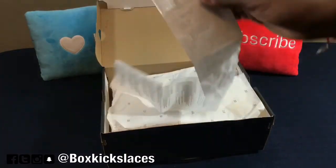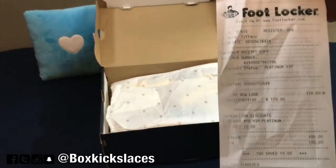And you know, no review will be complete without a footer receipt police.